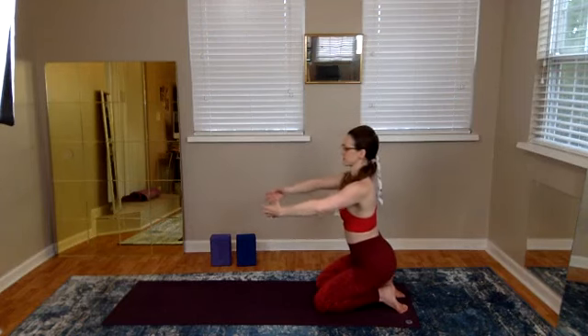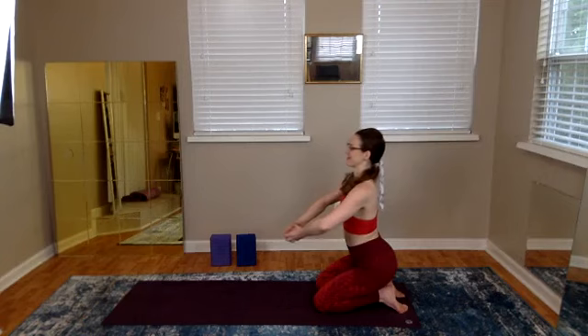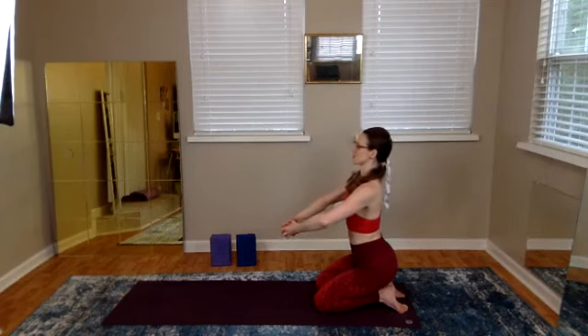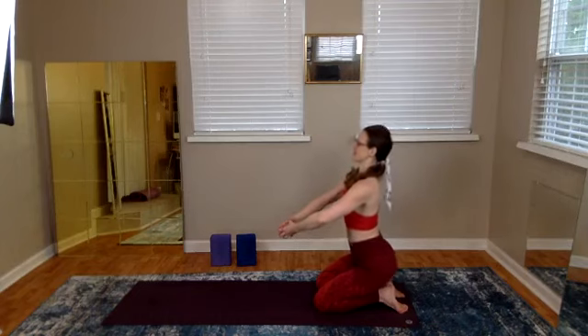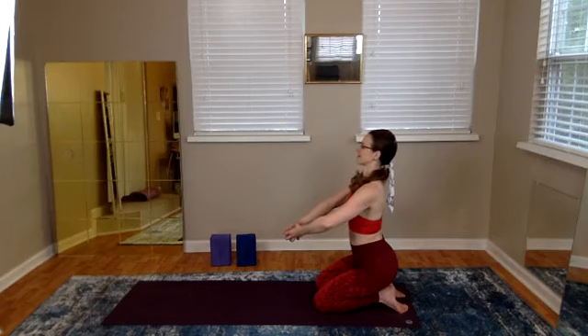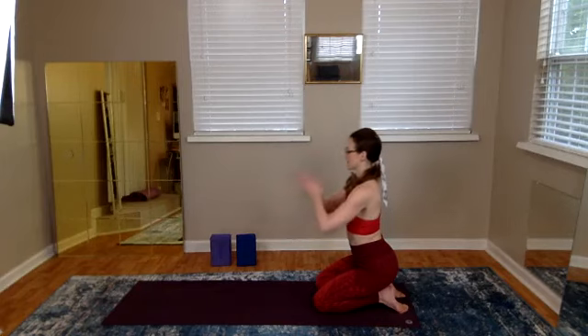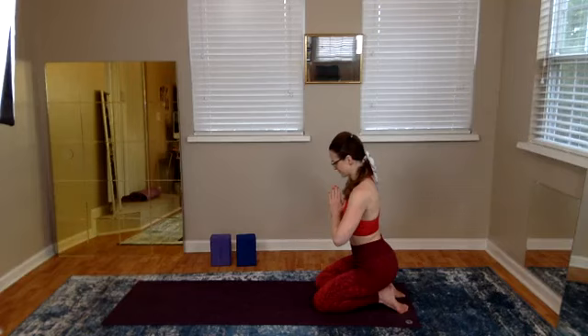Reach and curl your fingers forward like you're scooping air. Then finally touch down, globe hands together — make the globe and the arm circle so big, then stretch your back away from it, your head away from it. A couple of pulses here — I can feel us practicing together right now. Thank you for practicing with me today. Namaste.